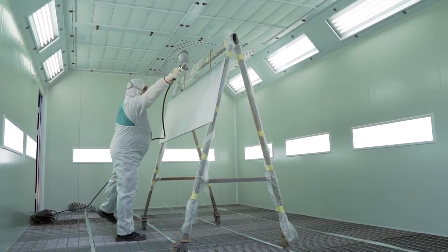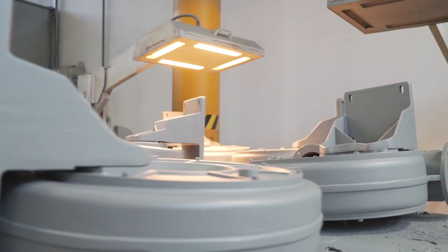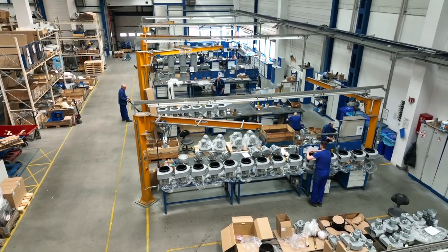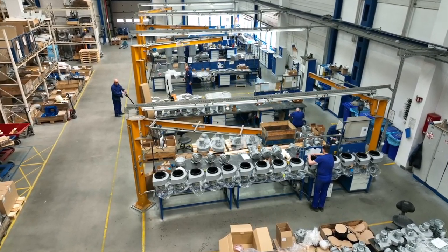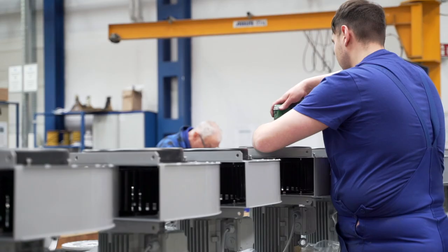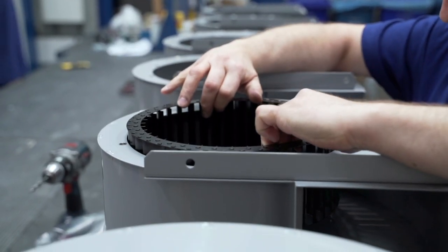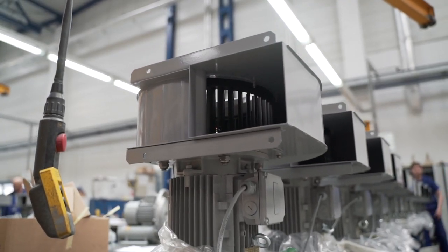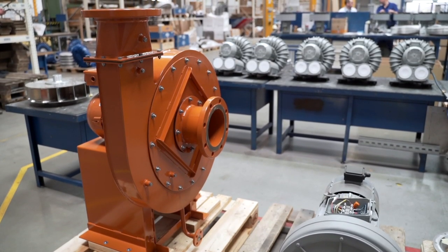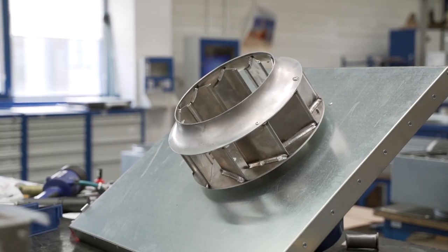Housings and other small detail parts included in the fan enter the paint shop. In the assembly department, all parts are mounted and assembled together. In the radial fan made of sheet metal, the shield is screwed with the motor, the rotor, inlet, gasket and the housing are installed. Then the device is carefully checked and inspected. The factory also produces side channel, smoke exhaust and roof fans.